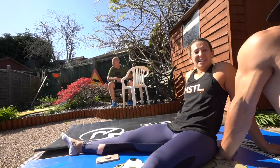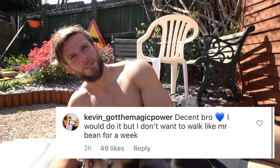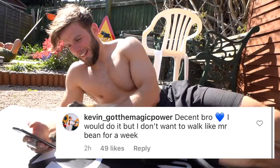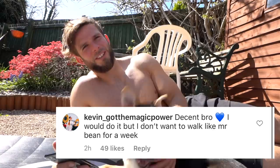If anyone wants to do 100, 8:86 is my time. I just posted the workout on Instagram. But Kevin put underneath — I'm calling him out now, so he's going to have to do it on his Instagram. I'm calling you out on YouTube. Go spam him on his Instagram and tell him to do it. Anyway, he says 'decent bro' with a blue love heart because we're brothers. 'I would do it but I don't want to walk like Mr. Bean for a week.'